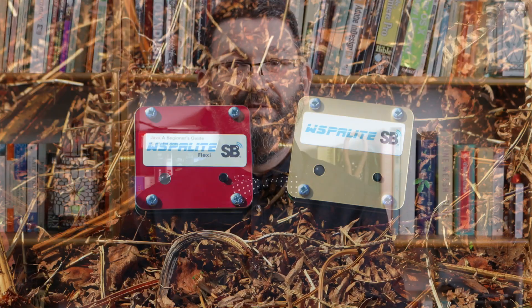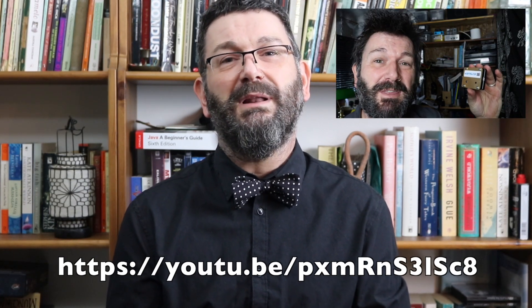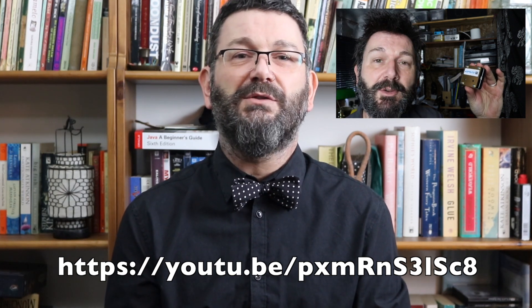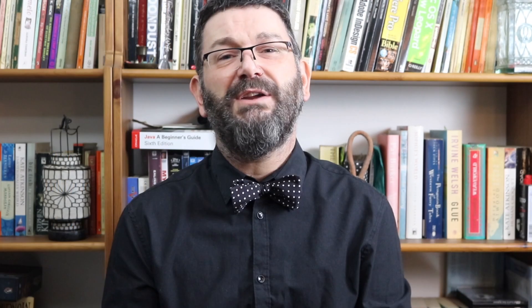A year on and SOTAbeams have updated the package with the new Whisperlite Flexi, which builds on the success of the Whisperlite Classic, adding new bands and a few enhanced features. If you've never seen the Whisperlite, check out my review which gives you all the details on what the Whisperlite is, how to set it up, and how to use it to analyze your aerials — I've put a link in the description below. In this update I'll concentrate on the new features offered by the Whisperlite Flexi and also other developments in the configuration utility we've seen over the last year.